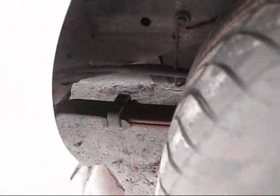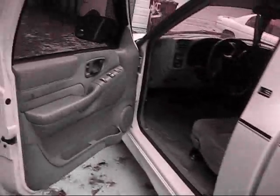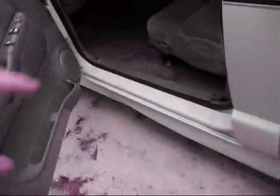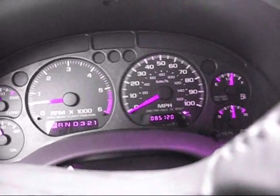The exhaust is about right there where you see that arm. Truck sounds good. This is what it sounds like from the inside, and as you can see I got this 85-120.